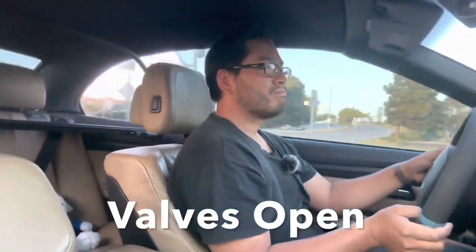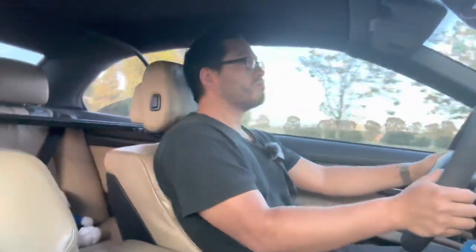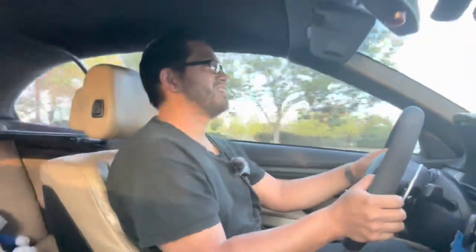I'm so afraid to floor it right now because the tires are chirping in the back every time I upshift. That was about partial — a really small partial throttle — and it just felt so much faster. Wow, that is amazing.